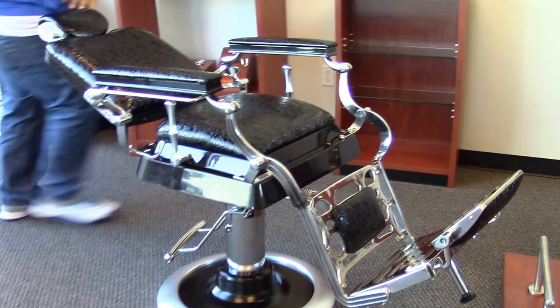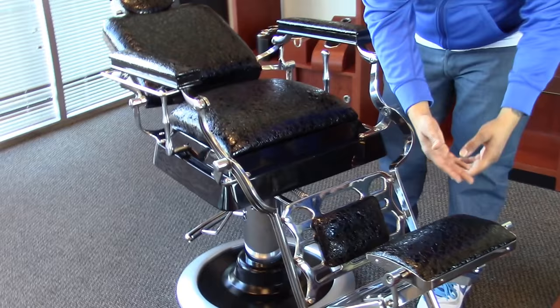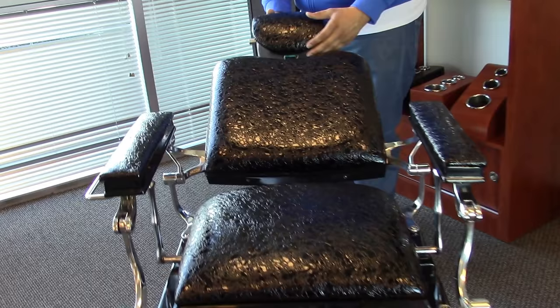Once your chair is reclined, this pad would flip over providing more comfort for your client. The headrest is adjustable depending on your height.